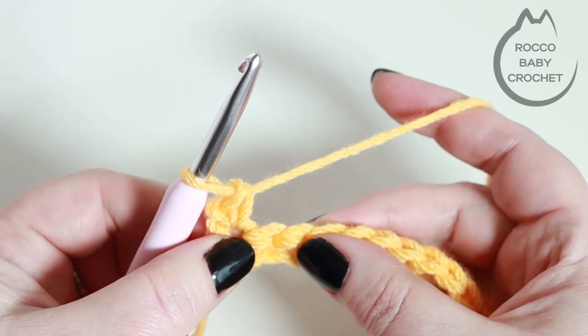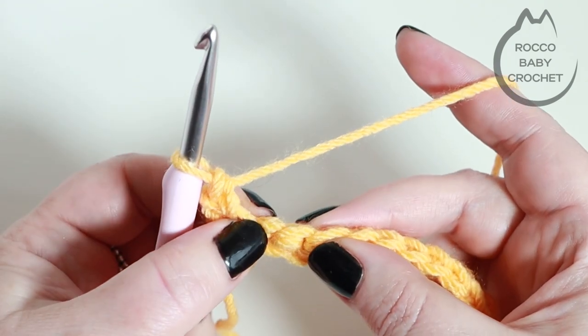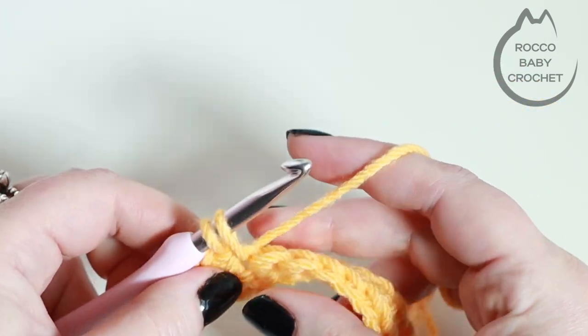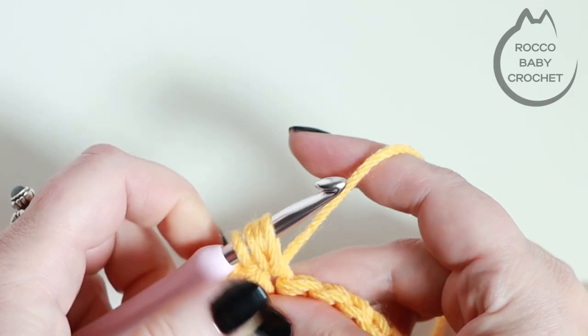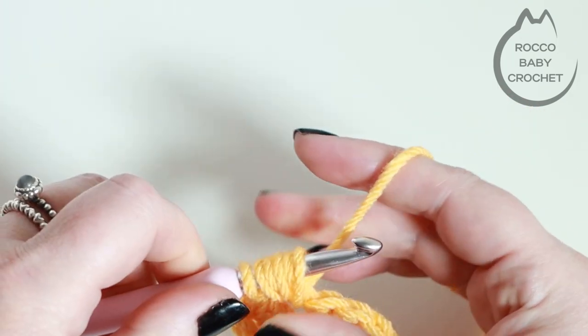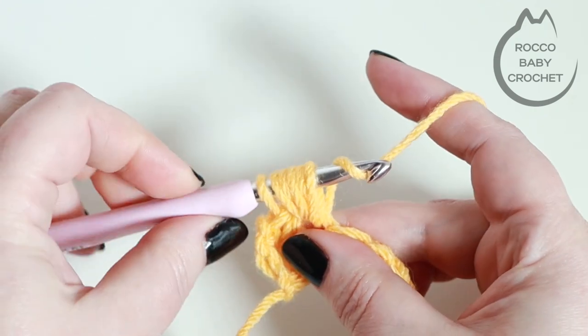Then we're going to skip a stitch and work into the next stitch along to place our first bean stitch. So we're skipping this stitch and inserting our hook into the next one along, yarning over and pulling up a loop, yarn over, back into that same stitch and pull up a loop, and then one last time yarning over, insert back into that same stitch and pull up a loop.